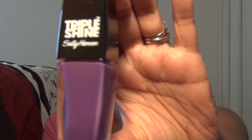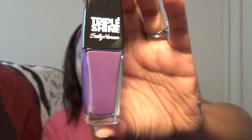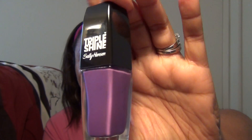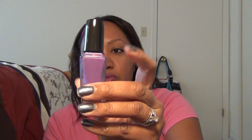Now let's get on to the polishes. What I found — as you can tell by the title of this video — are the Sally Hansen Triple Shine nail polishes. Let me show you what the bottle looks like: it's kind of a weird, rectangular shape. There's this little top that comes off, and then this is the actual cap that has the brush attached to it.